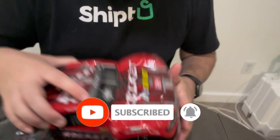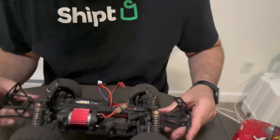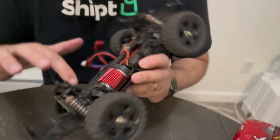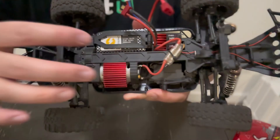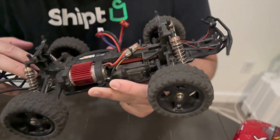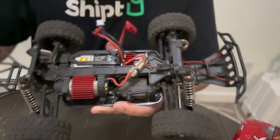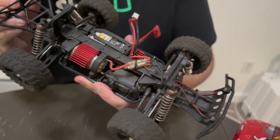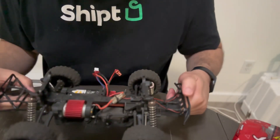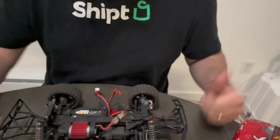All right, let's take this body off. Looks like I need to take off one, two, three, four, five, six, seven, eight Allen screws. So it should be pretty simple and then hopefully I just have to clean it up, throw some fresh grease on there and we'll be good.